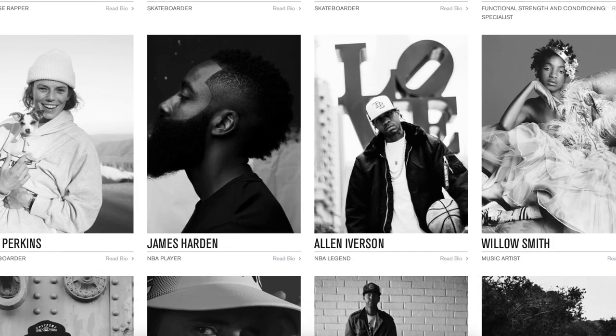I've heard about Stance before - I think they've been around for a couple of years now and they have a lot of top athletes, celebrities, and musicians that wear their socks. So I was interested in trying them out, especially since I noticed that they have a lifetime guarantee, at least on these specific socks.